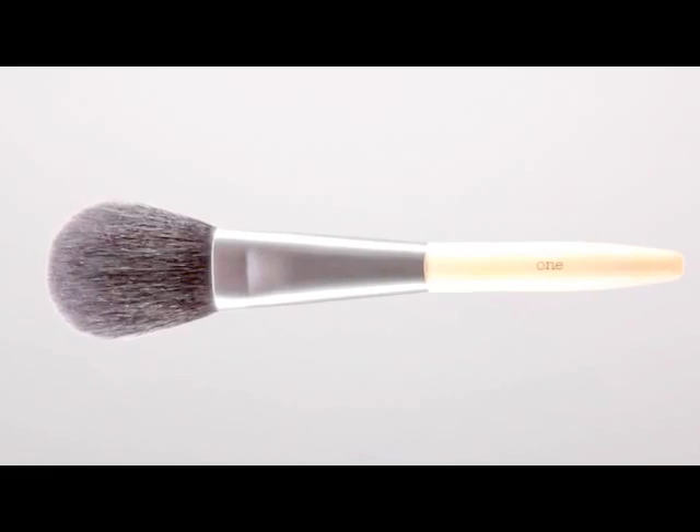Then there's the powder brush, which is much smaller than what you typically find. That's intentional — powder should only go where you need it. You don't have to powder a face to death. Just powder where shine isn't pretty. You don't have to completely matte down a face, and with really big brushes, it's hard to control placement because they're so gigantic.